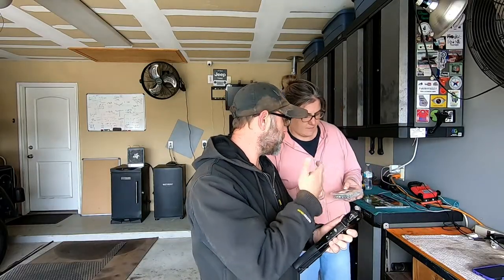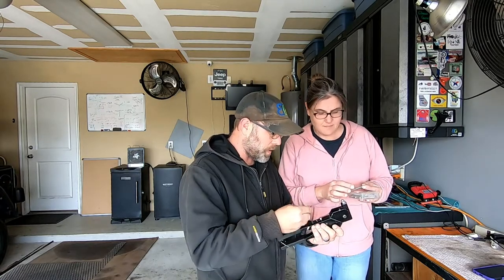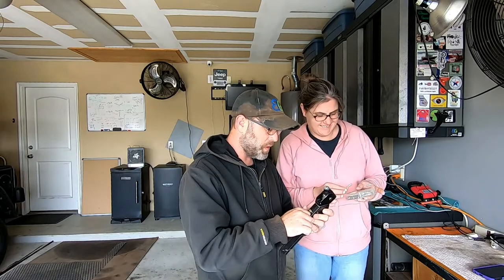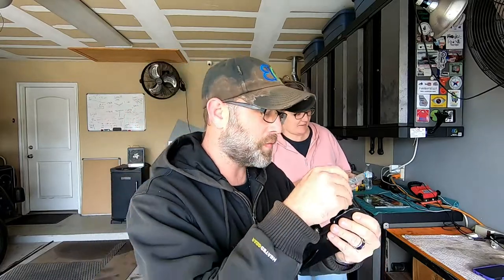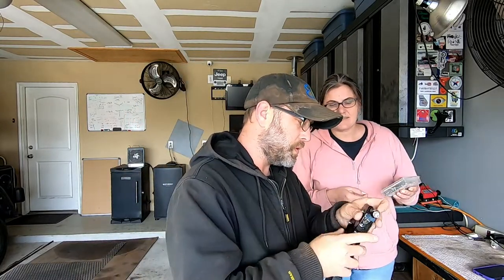All right, looks like we're going to need a 3/16 by half-inch — half-inch long, 3/16 wide. It's going to work out fairly well. We actually have it, so that's a good thing. The riveting tool I'm using is just a cheap Harbor Freight. The tip is a little bigger but I think it's going to work out just fine. We're going to go pop this in and see what happens.